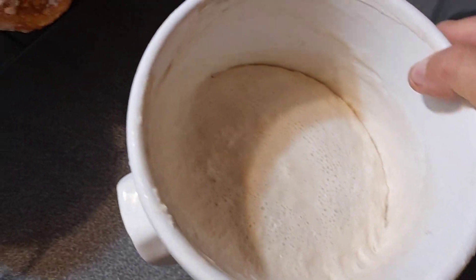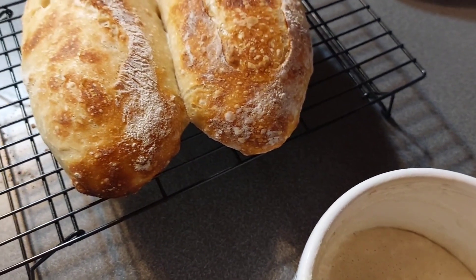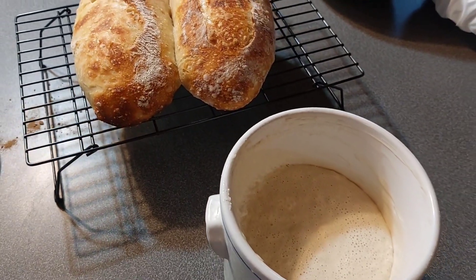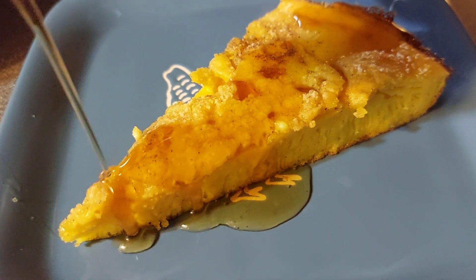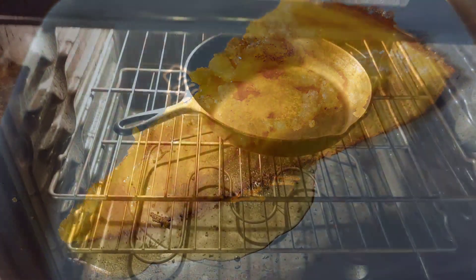You have a ton of sourdough starter on hand. You've already baked some fresh, delicious sourdough bread for the day, and now you're stuck with the question: what else could I make? How can I use up this starter? Here's your solution — a sourdough Dutch baby, also known as a German pancake. Here's how.